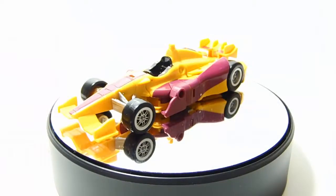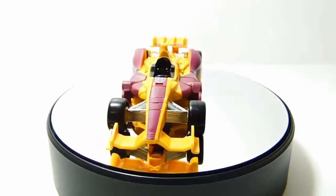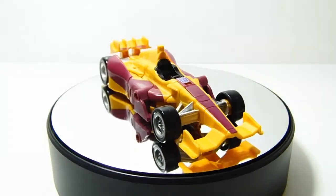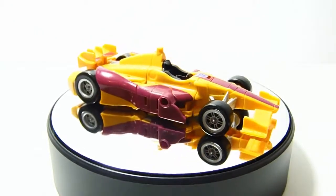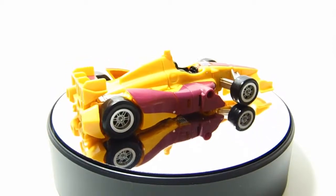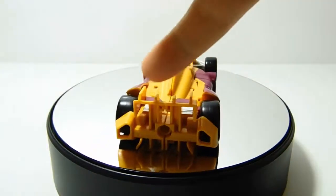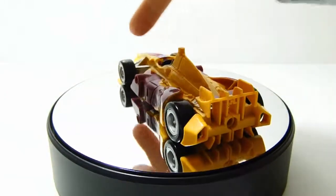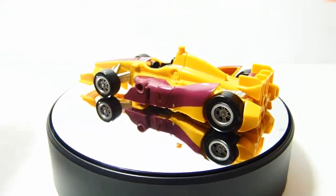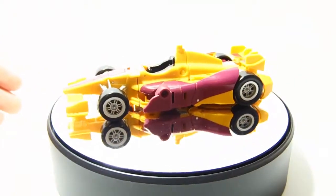Hey, it's Gigi here, and today I am taking a look at the Transformers Combiner Wars Dragstrip figure. He is an Indy car — I originally thought he was a Formula 1 car, but a little bit of research proved that wrong. He is cast in a mustardy yellow plastic with some purple highlights on the rear spoiler, along the sides and on his nose. Nice black wheels with silver rims — very rare to get a Transformers Combiner with painted wheels.